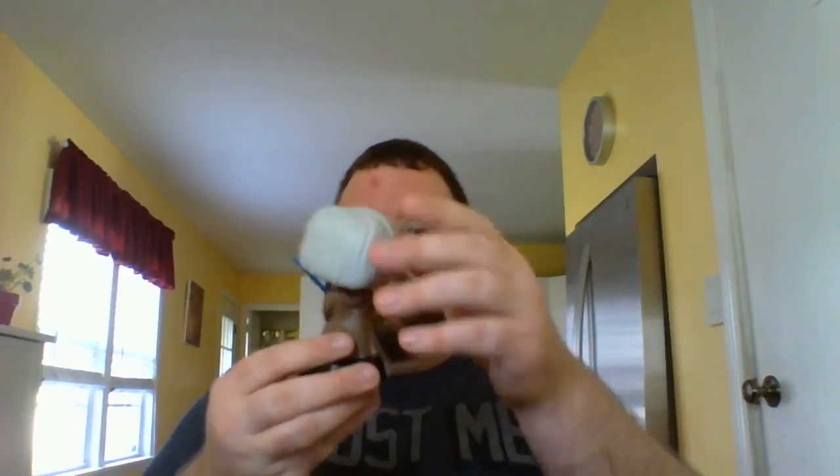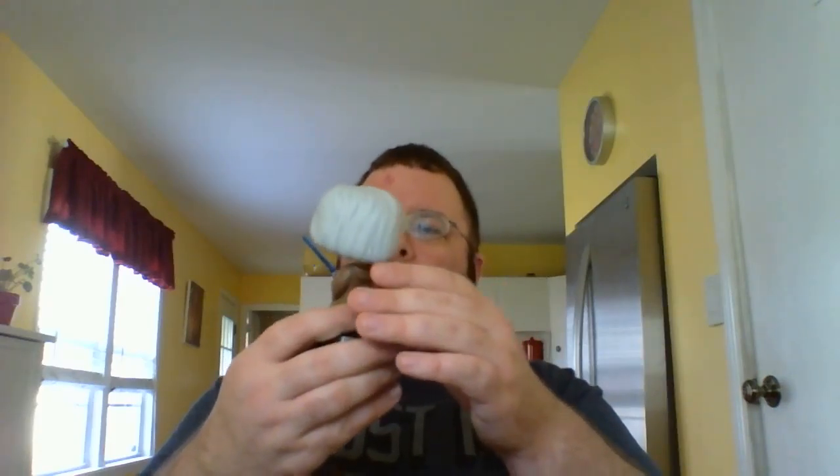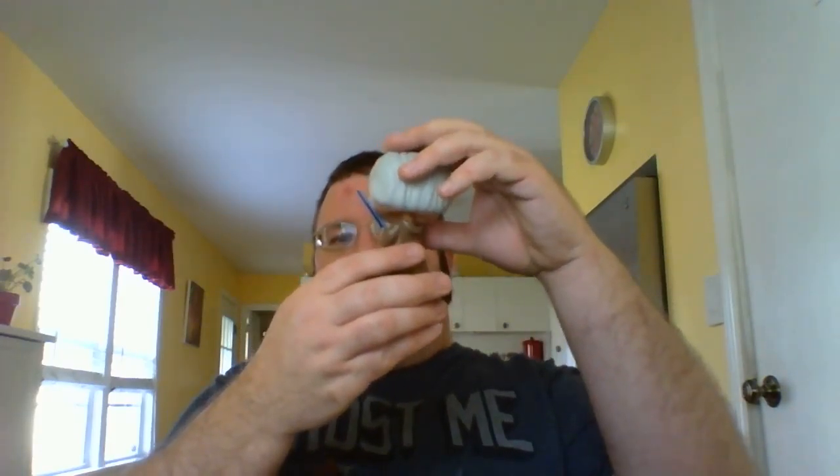Last but not least, we have an exclusive Ben Kenobi — he's in a holding-the-lightsaber-up type pose. I'll go ahead and take him out of the box so you guys can see it better. Yeah, that's pretty cool. I like that. Now his head's kind of off a little bit — well, maybe not too bad. I think it's just because of the angle he's at. But it's still cool.